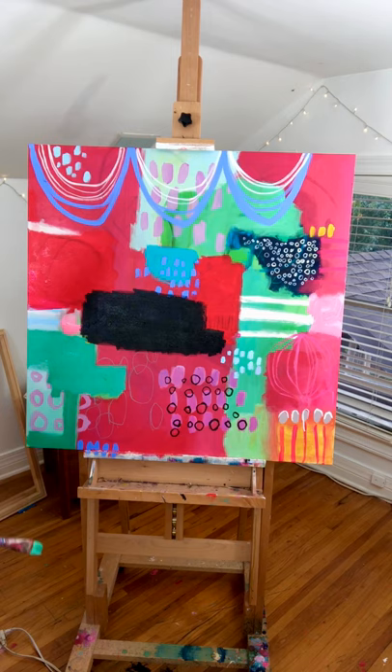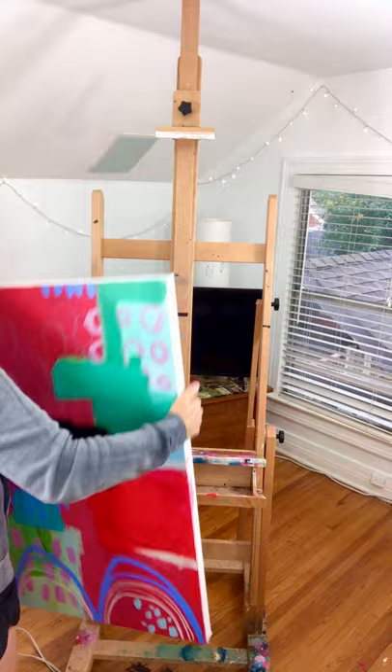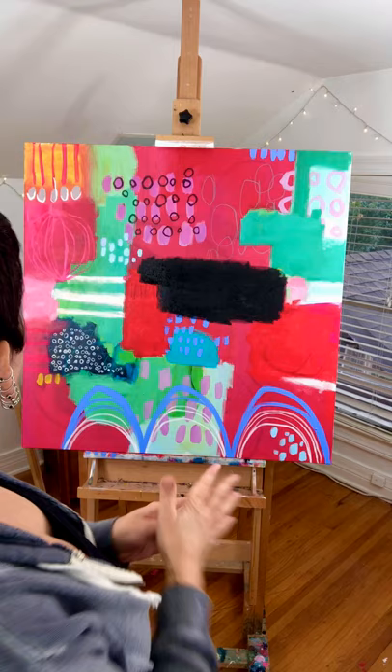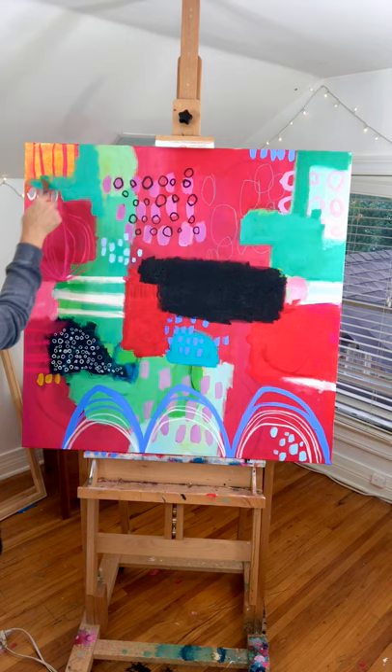I'm already liking where this is going. I turn my work around a lot when I'm painting — for perspective and for access, for both reasons. But it really lets me see things in a different light and work on different areas. Now I love this little yellow pop up here — that's just fun.